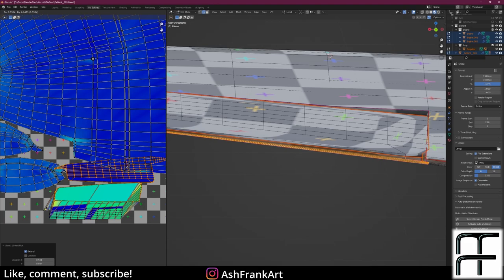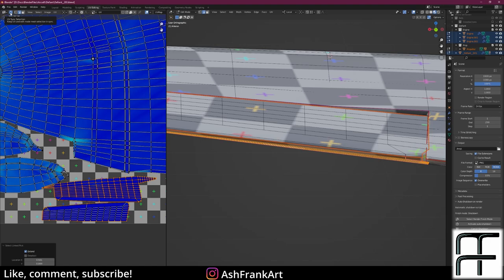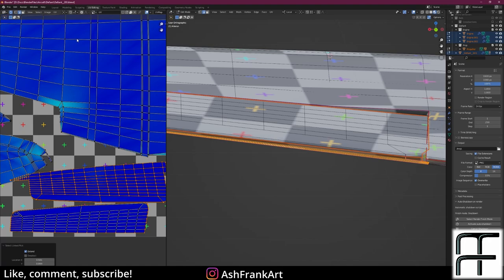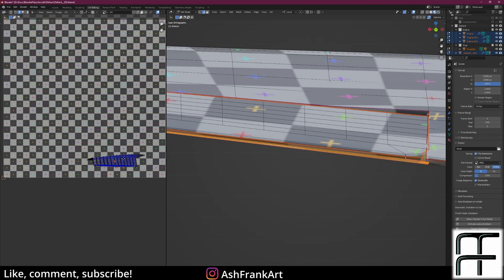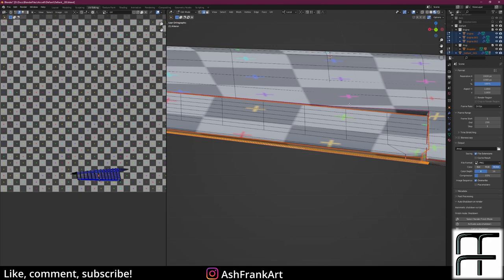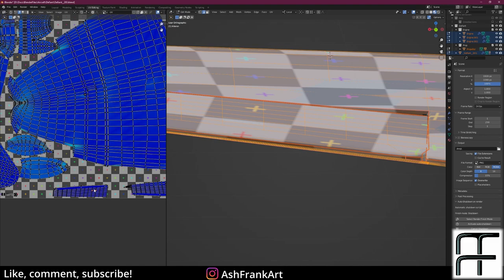Now I'm going to show you an issue I ran into quite a lot. I've selected this island using Select Linked, but when I grab it, I'm also moving vertices from another island. The problem is this setting up here: UV Sync Selection. What that does is link these vertices to those vertices over there, dragging them around. What we want to do instead is untick this so we can move just this island on its own. However, now we don't know where the other UVs are in our texture space. So I'll select all on the right-hand side in the 3D viewport — then when I select linked I'm only selecting that island, which is much more useful for placing it in UV space.